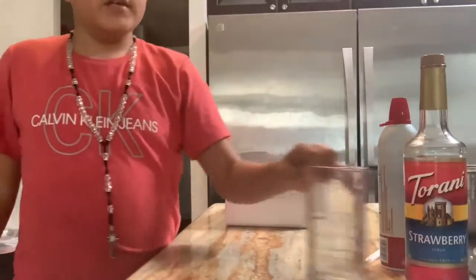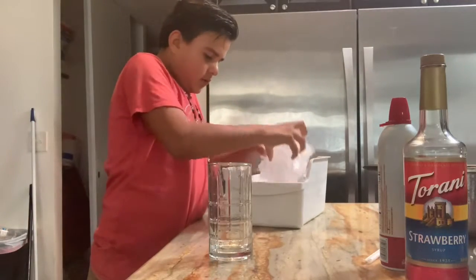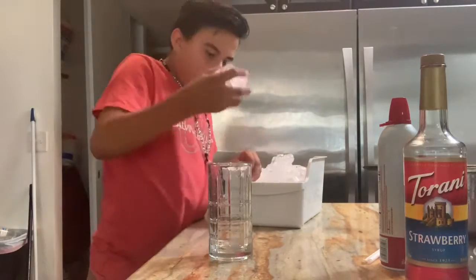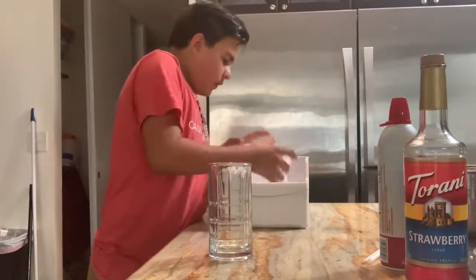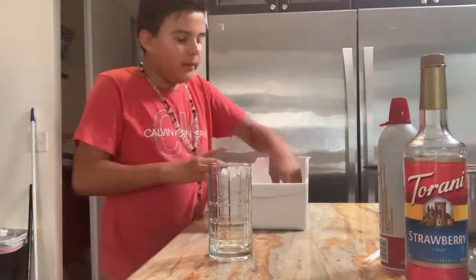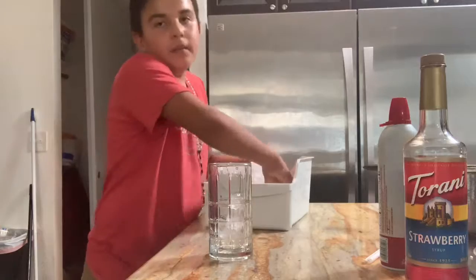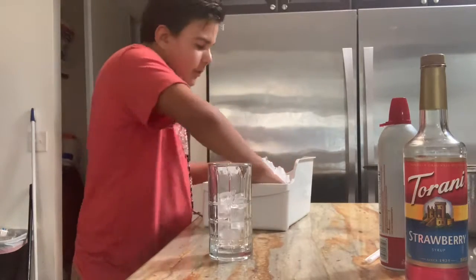The first step is to put some ice in the cup. I'm gonna grab ice and put it in the cup. You can put as much as you want — there are no needed measurements.